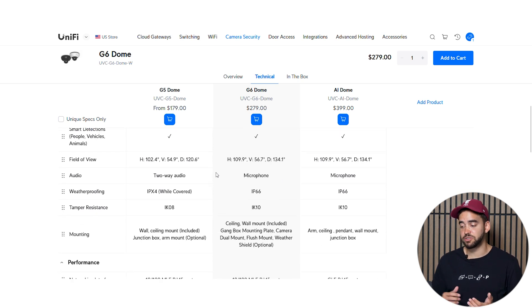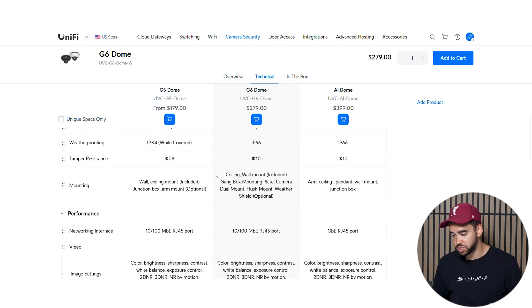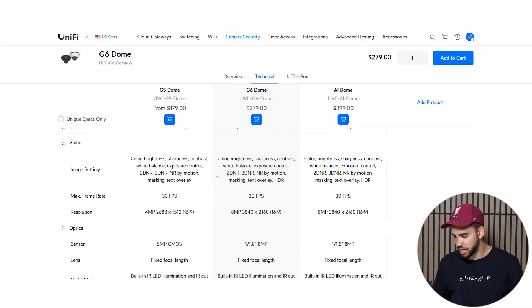You have the same IP and IK rating. One difference is the networking interface: the G6 has a 10 to 100 megabyte data transmit speed, while the AI dome has 1 gigabyte. This helps avoid lag when streaming in 4K, but it doesn't really affect the G6 dome in practice — it's a difference, but not a big one.